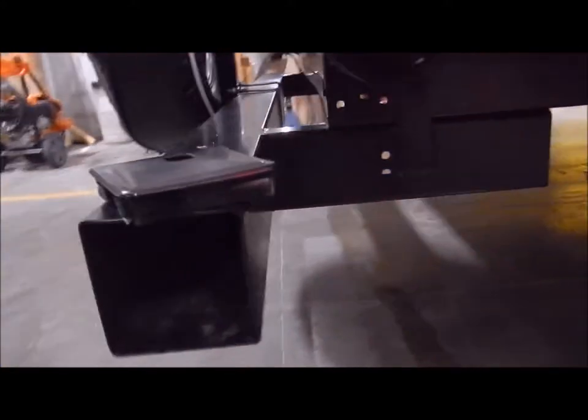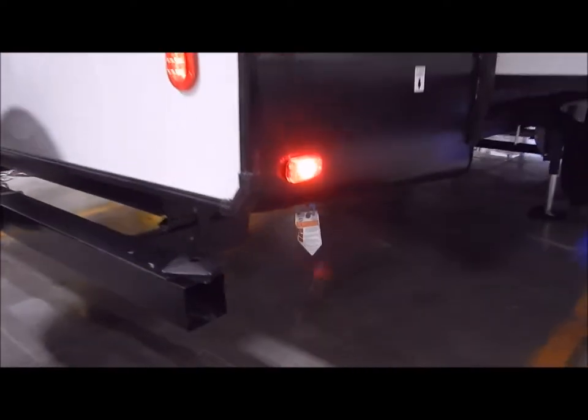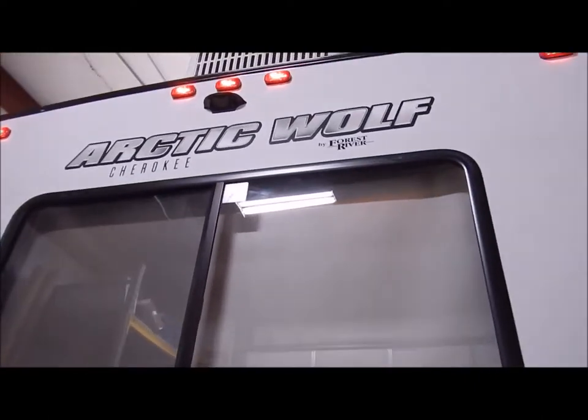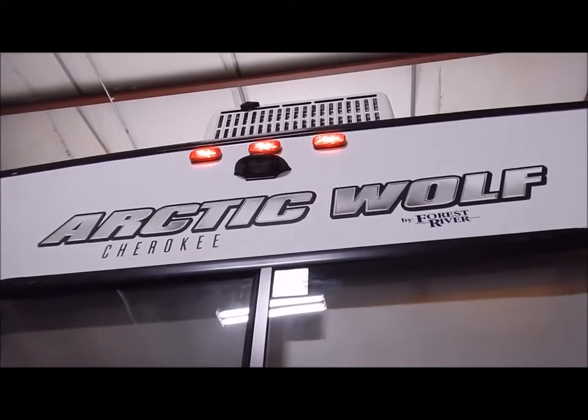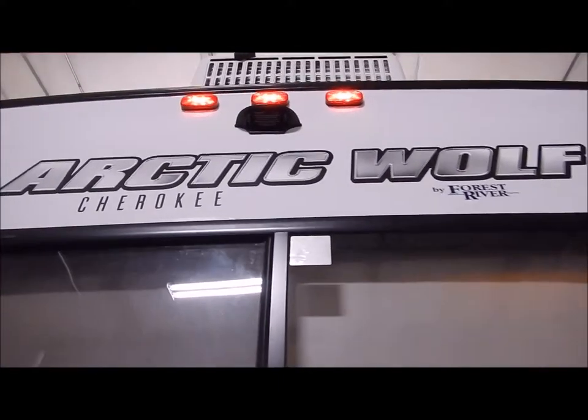Four by four inch tube bumper — you have a cap on each end so this is where you store your sewer hose. Your spare tire is already mounted on the bumper. You'll also notice a black mounting bracket underneath the clearance light; that is for a backup camera, so it is prepped and ready if you'd like to add that.